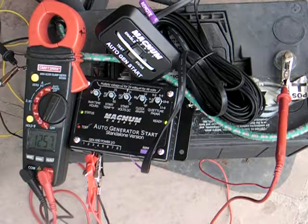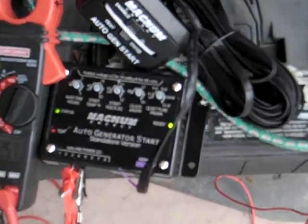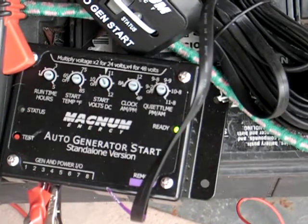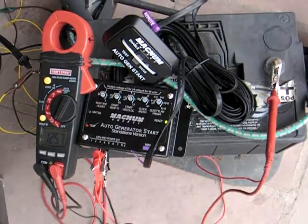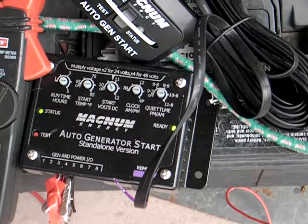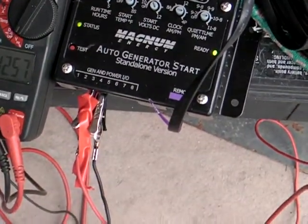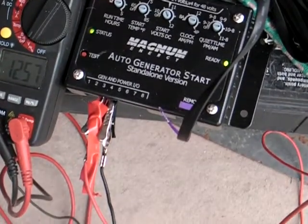There it goes. Why were you so worried about these connections? There's just power — there it goes, trying to start. It's just a power connection. There's nothing else, just nothing on pin two. Don't need nothing on two.